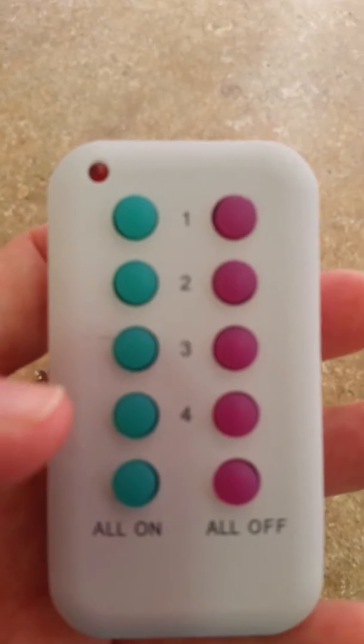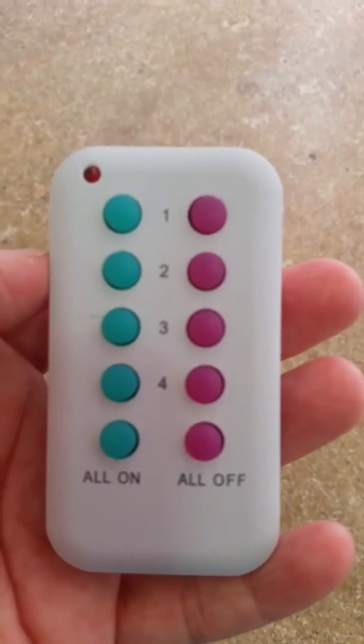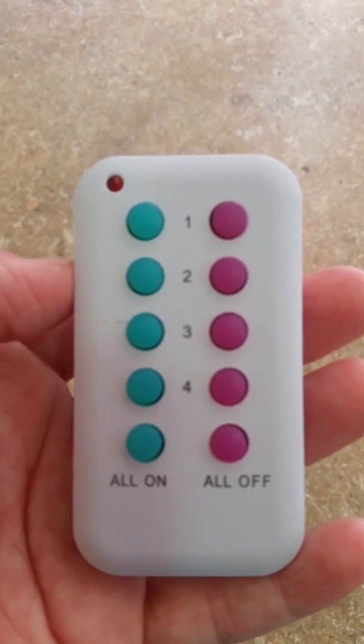This remote is great because you can be standing downstairs and turn things that are upstairs on and off. Or you can be upstairs and turn the fan in the kitchen off, which is a really nice feature. The range on it is fabulous.